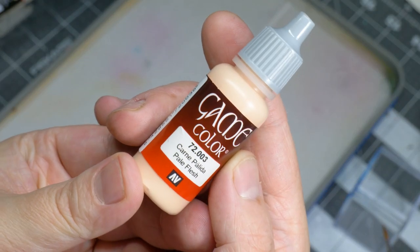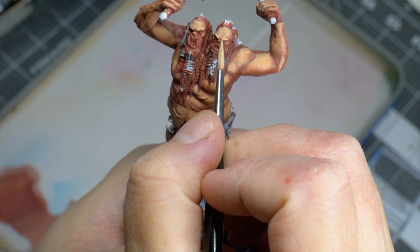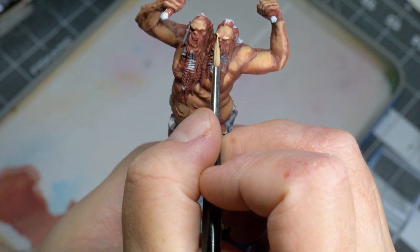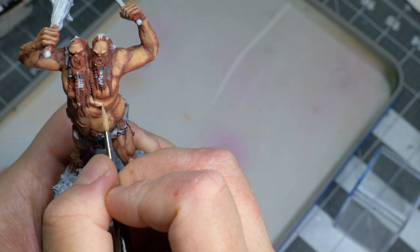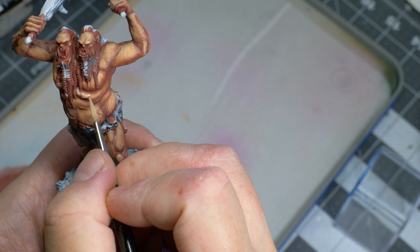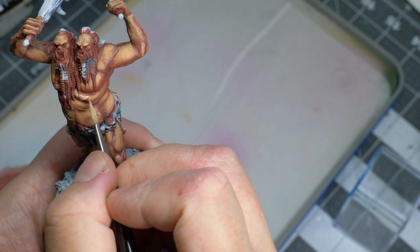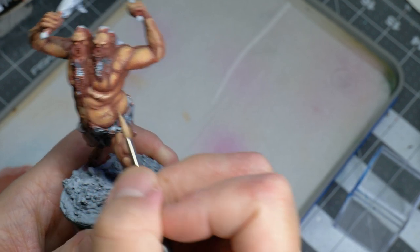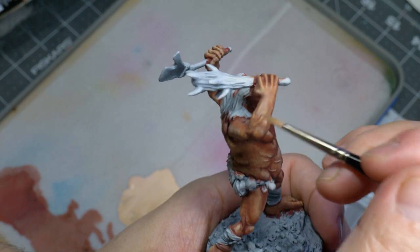I'm coming in with some Pale Flesh from Vallejo Game Color on the very tips of the highlights. I of course dilute the paint so it goes on thin. Now I wanted to take the highlights as far as possible, since I have been known to be the guy that holds back on highlights. I wanted to try to take it to 11, if you will.